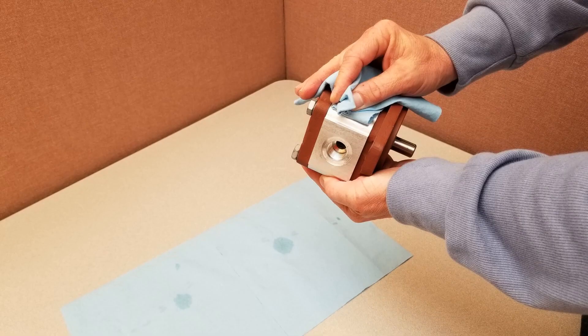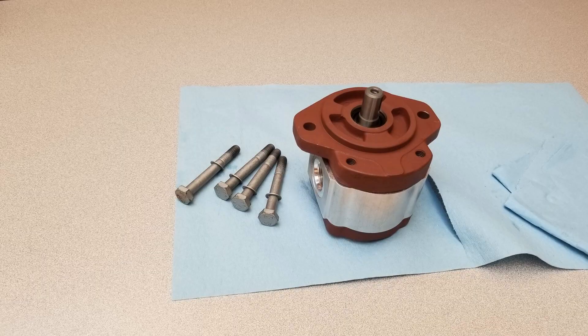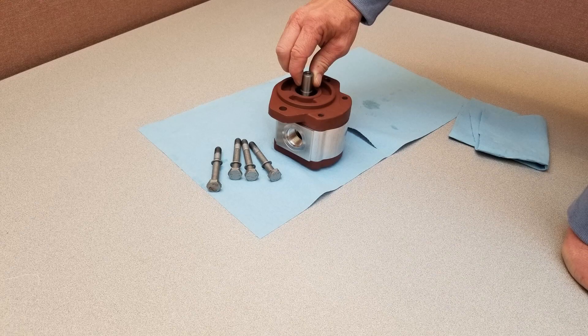Start with a clean work area and thoroughly clean the exterior of the pump to prevent particles that could damage your pump from getting inside. Loosen and remove the four bolts. Lay the pump on the work table with the mounting flange facing upward. Apply some grease to the shaft to prevent damaging the shaft seal.